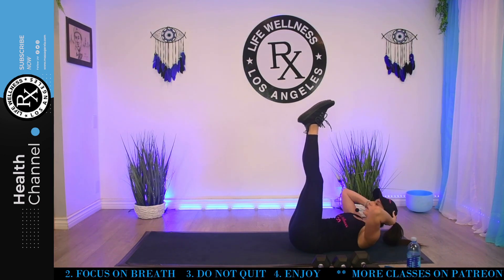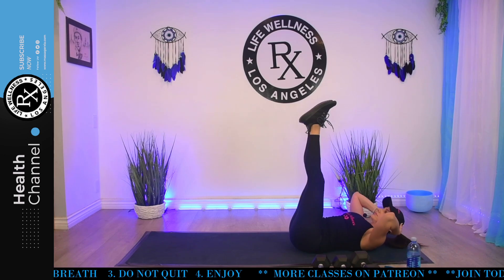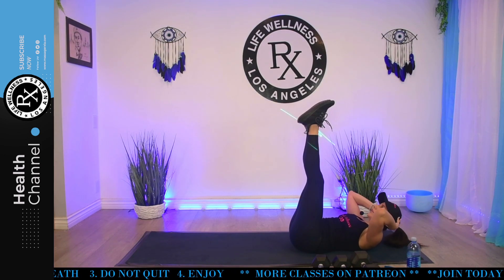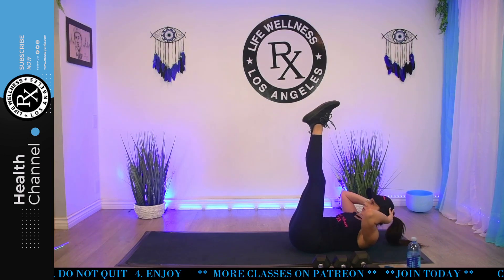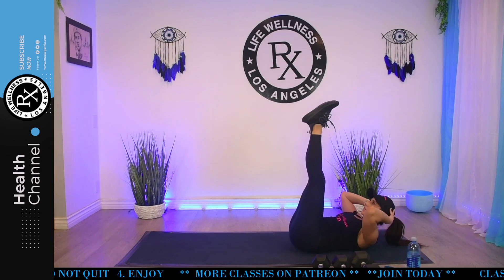Good. All right. This one you're going to do without weights, but we're going to do it again and you can add a weight to challenge yourself. Do not drop it if it's too heavy — do not use it. Right now, we're just going to reach, or your hands can be here if you have neck issues. Ready, lift. Breathe. Four, six, nine. Keep that core sucked in. Breathe. Five more. Four. And stop.